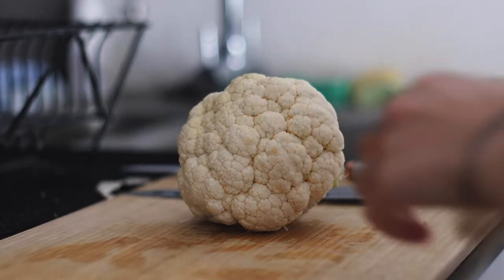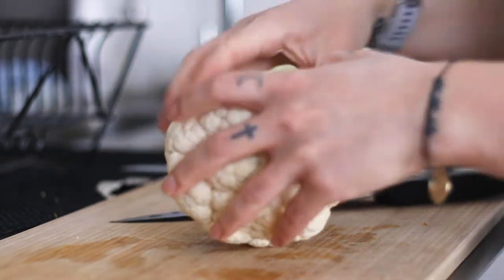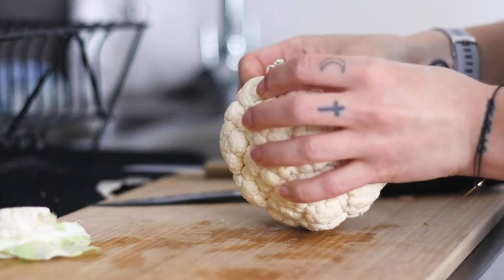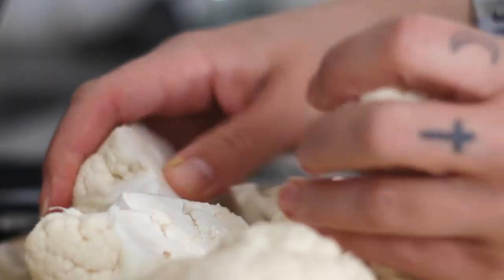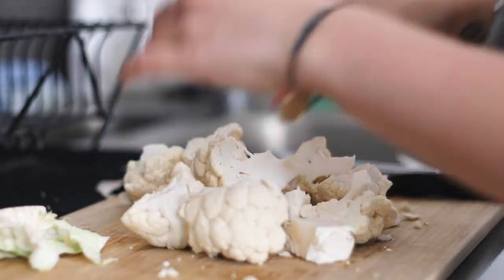Let's get right to it. We're going to start off this recipe with the cauliflower. I've started with washing my cauliflower and then I've roughly chopped it. Don't worry about chopping it too small — it just needs to have a couple of chunks so that you can easily steam and then later blend the cauliflower.